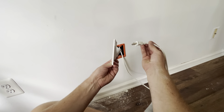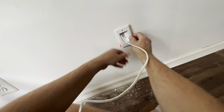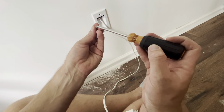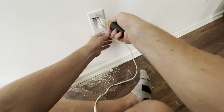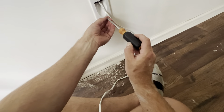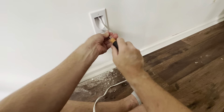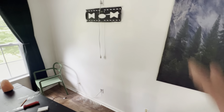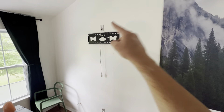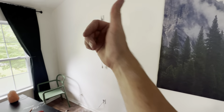Now we're just going to take our extension cord and it's going to go directly into there. And there it is — behind the wall, installed. Now plug it in. Everything is behind the drywall, everything is done. The only thing now is to put our TV back on the mount and maybe clean up the floor a little bit.